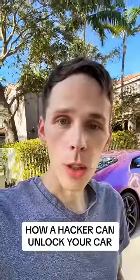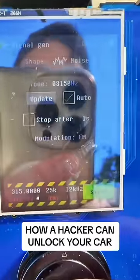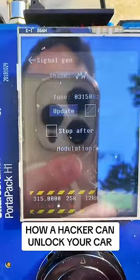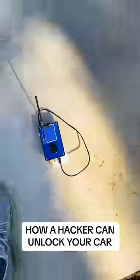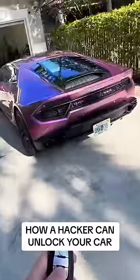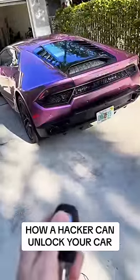This is how a hacker can unlock the doors of your car. I set it at 315 megahertz — this is running now, 315 megahertz with noise. So if I click the unlock button, nothing happens. Lock button, nothing happens.